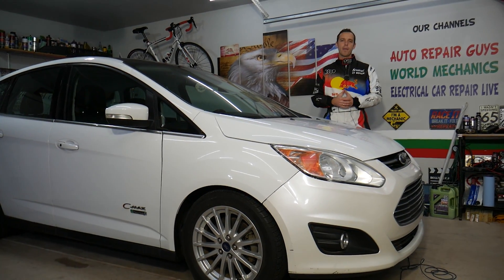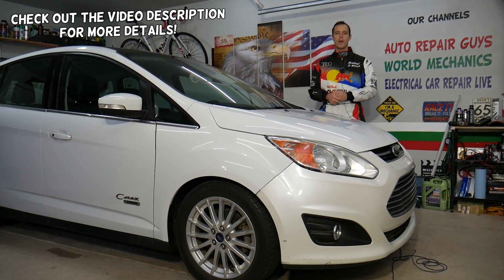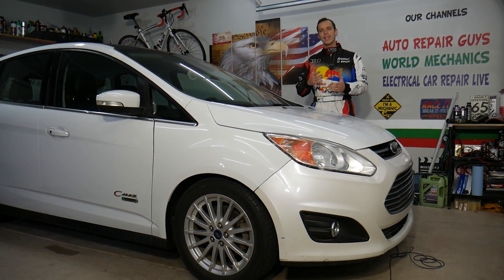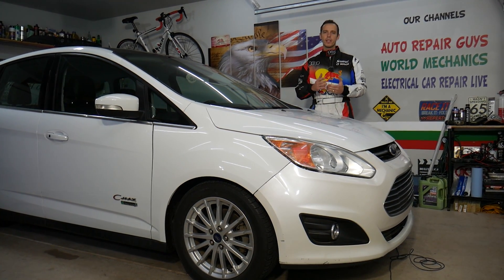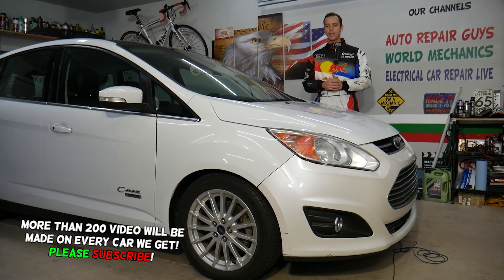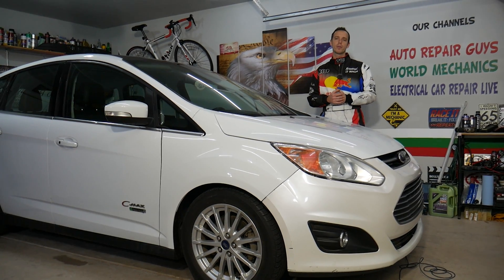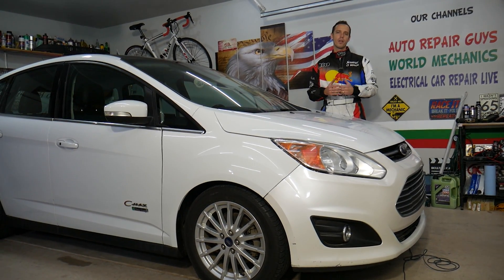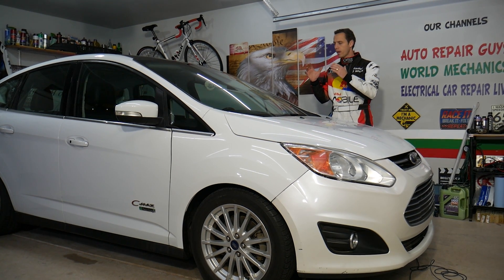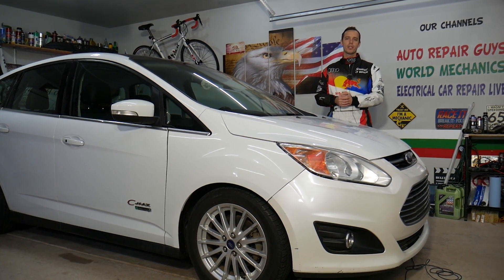Welcome back to Electrical Car Repair Life. Today's video will be super helpful for anyone with a Ford C-Max, Ford Fusion, or Lincoln MKC — these cars are built on the same platform. If you have problems with the intake temperature sensor and need to test it, stay with us. It only takes a few minutes and you don't need to take anything apart — you can do it from the comfort of the driver's seat.